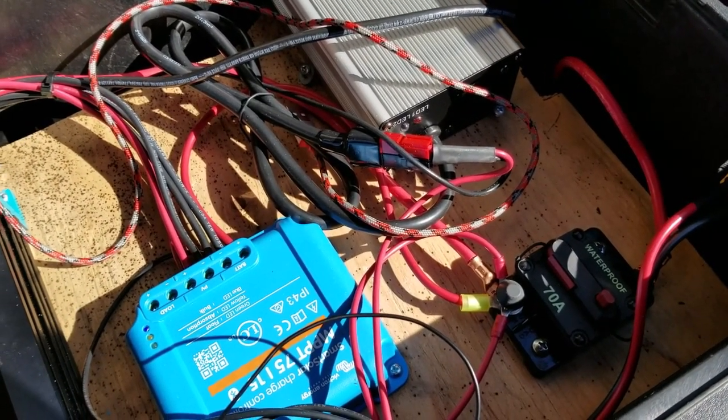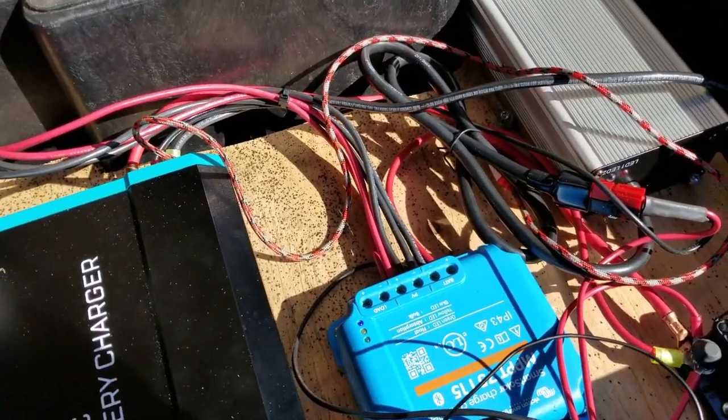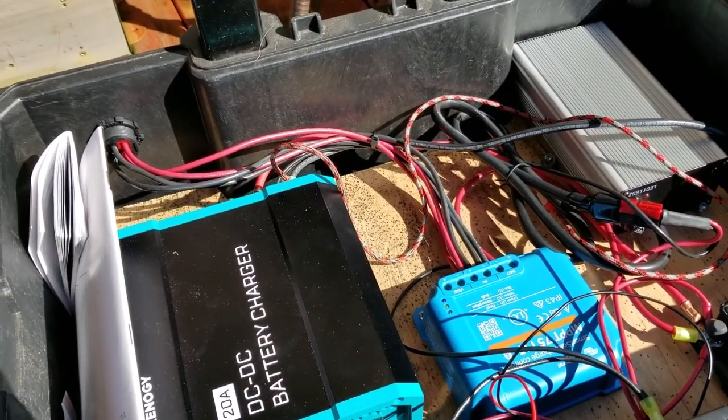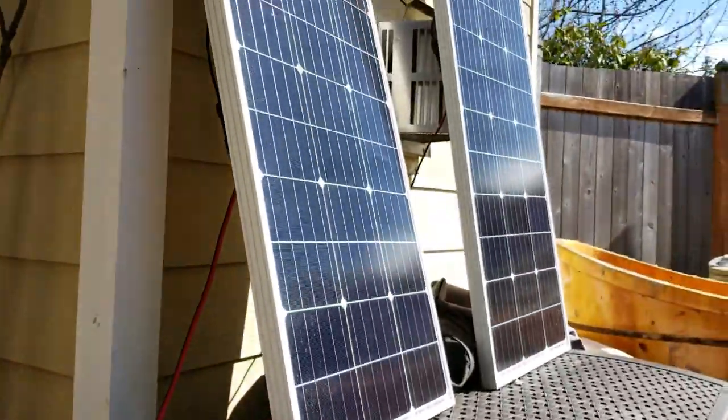We've got the charge controller for the solar and AC — pretty simple — and then a breaker there which is a temperature breaker at 70 amps. That's about it. This unit can stay outside and you can hook up about 400 watts of solar to it and charge up a ton through the panels.